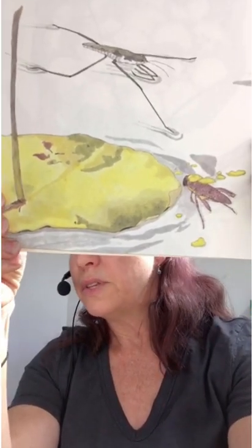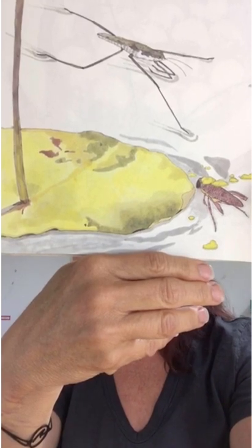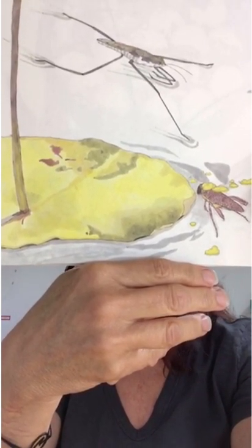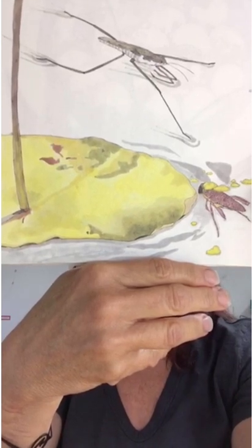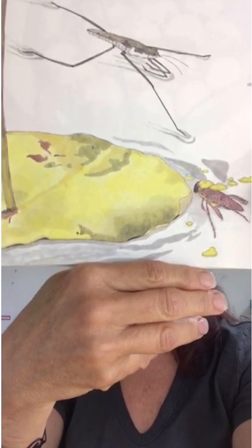There are hundreds of different kinds of insects at the pond. Water striders seem to skate over the top of the pond. Back swimmers, shaped like a boat, move around with legs like paddles. And there are flies, beetles, moths, plus many more.